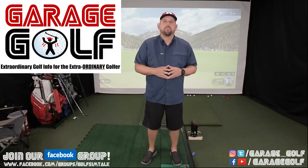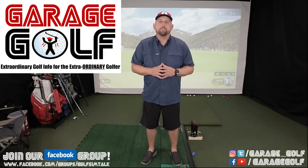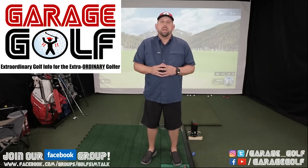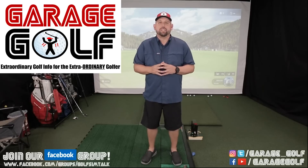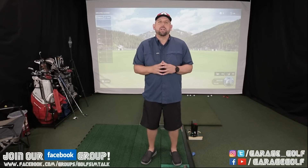Thanks again for watching and welcome back. Here at Garage Golf we provide reviews on golf equipment, golf simulator equipment, and information on pretty much anything golf related. So if you're new to our channel please consider subscribing. Alright, we're gonna go ahead and change the screen now.